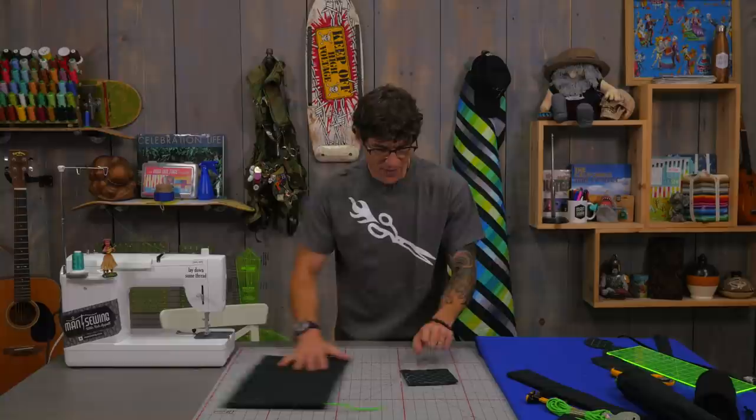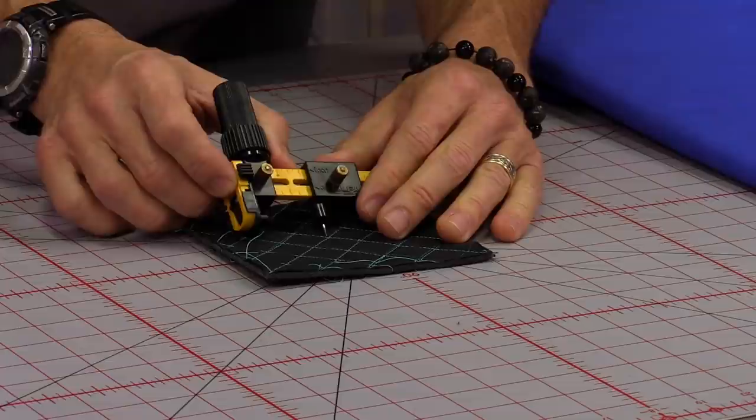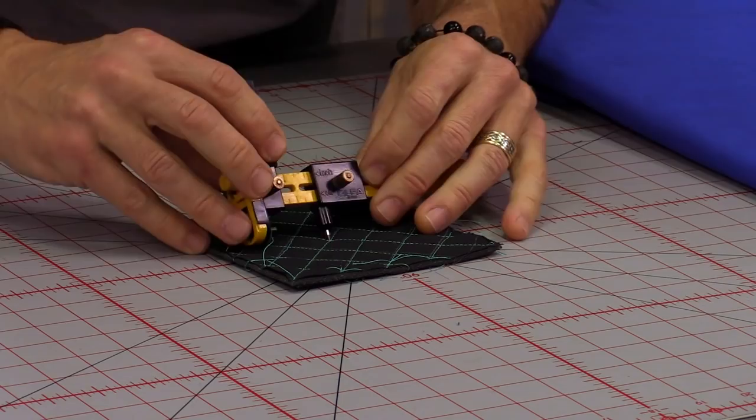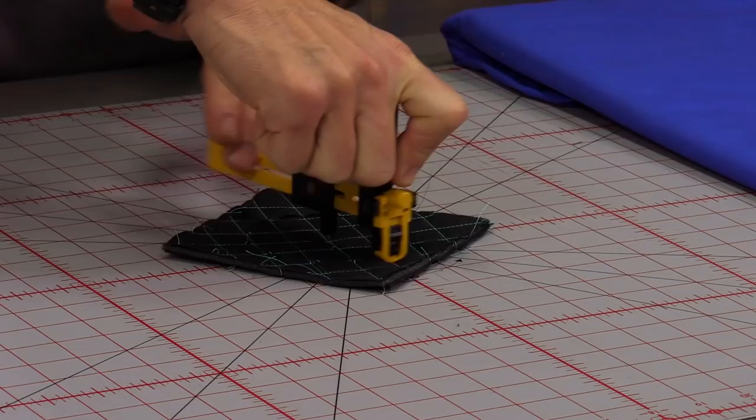Once those little squares were made I need to get myself some circles to put in the bottom. I'm going to use my really cool little rotary compass, which is set right now for about a three inch circle — I got that by measuring around my bag a little bit. So now I'm going to cut my circle out, going around a couple times to make sure I've cut through all the layers.